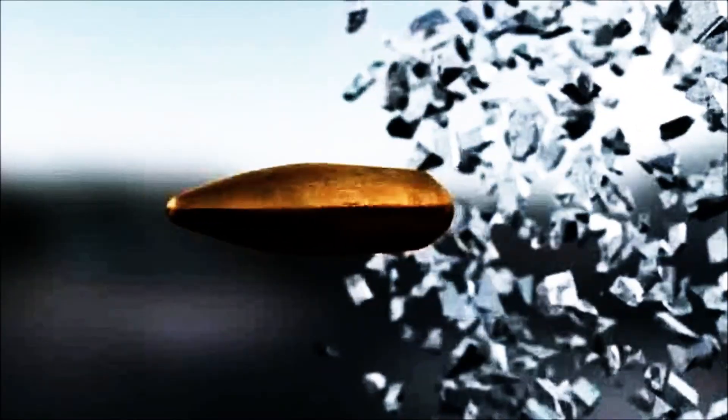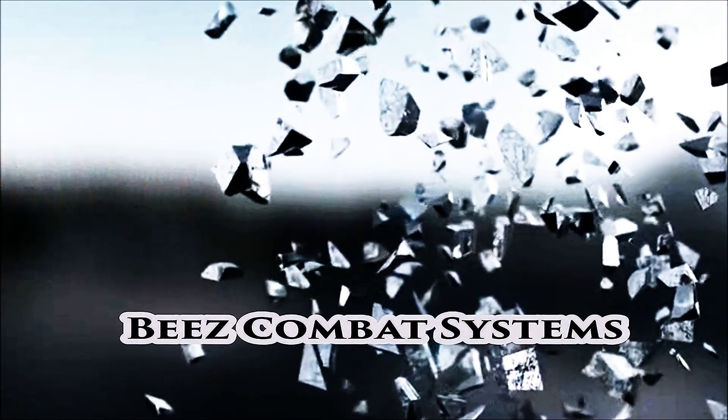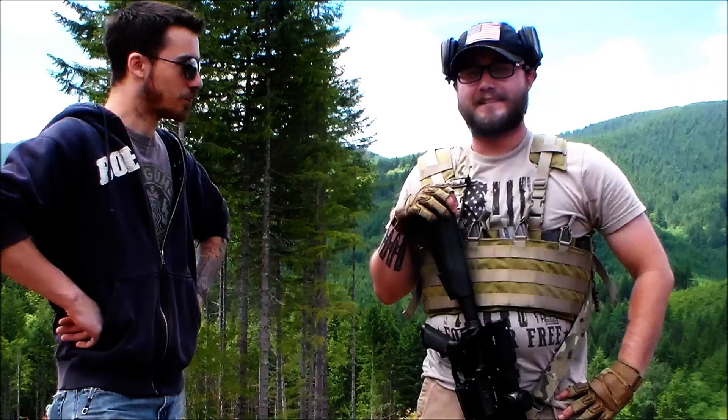My name is Alden Morris and I'm Devin Pearsall, and today we're introducing the Bees Combat System 6 Magazine AR Chest Rig. We got the Bees Combat System 6 Magazine AR Chest Rig out on the ranch today.